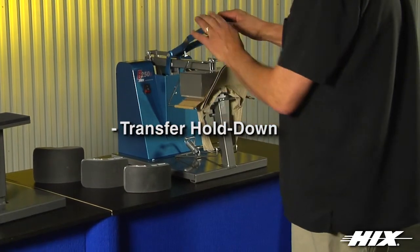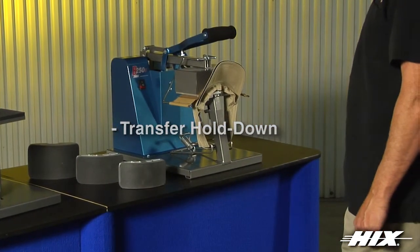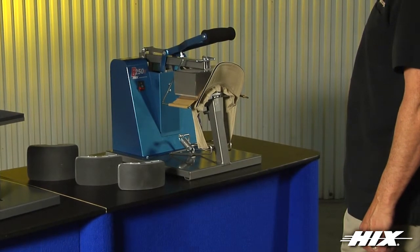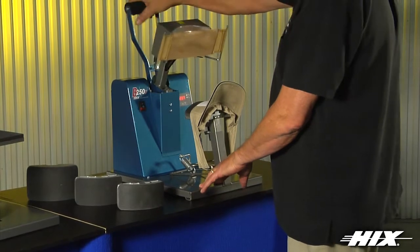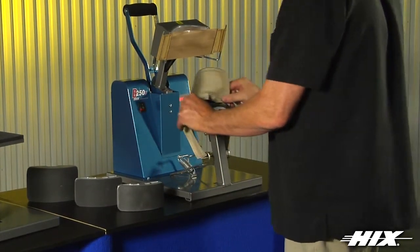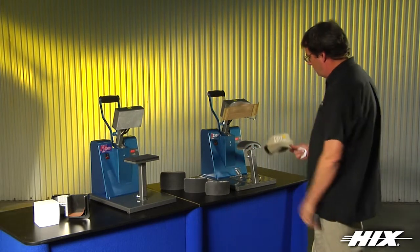The transfer hold down keeps the transfer in place while you close the press. Our B250D, made in the USA, cap press is a proven workhorse for cap printing. It is available in 120 and 220 volt and carries a one year warranty and a lifetime warranty on its heat head.